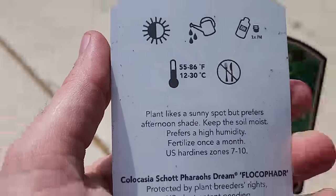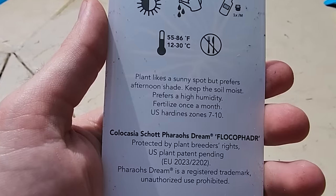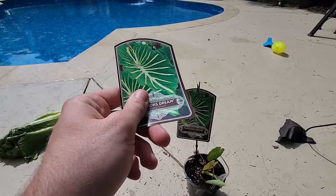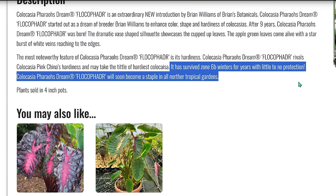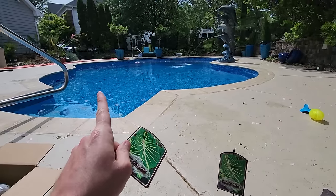It gets better - the hang tag says likes a sunny spot, prefers afternoon shade, keep soil moist, prefers high humidity, fertilize once a month, USDA hardiness zone 7 to 10. On their website it describes this as being extremely tough and resilient cold hardy colocasia, surviving winters in zone 6b Kentucky.